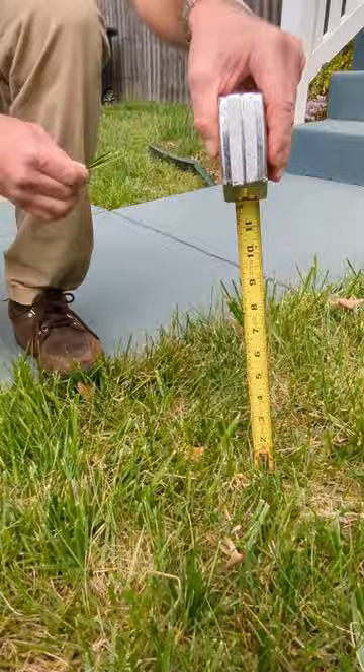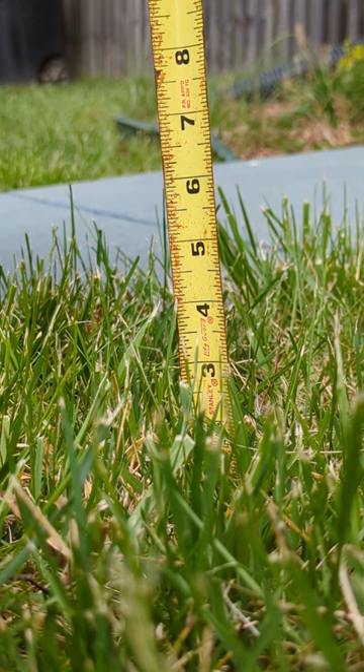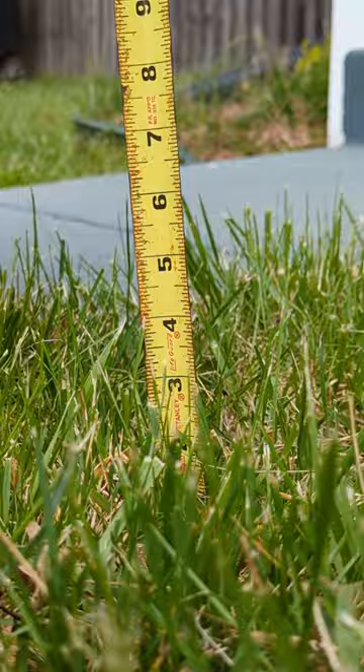The reason that we would like to mow high is so that we're able to shade out crabgrass weeds and provide for a better, healthier turf stand.